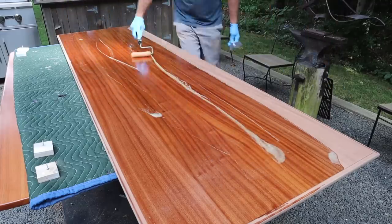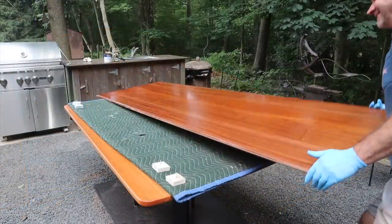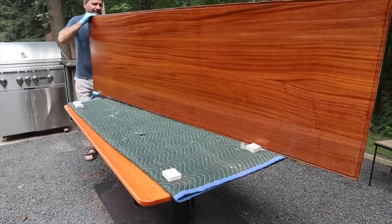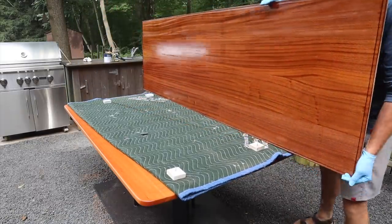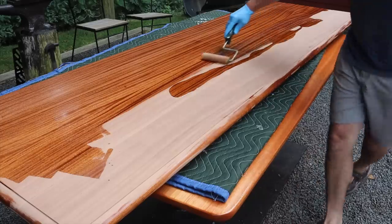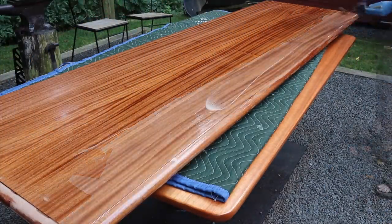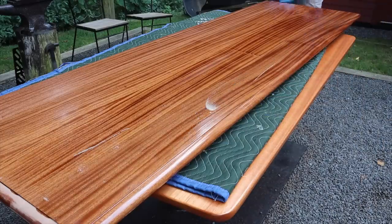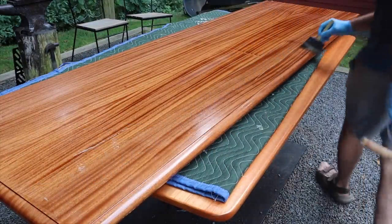If you want a satin finish you still need to use the gloss first — at least four coats. By using these small scraps of plywood with inch-and-three-quarter screws in the center, I'm able to get a coat of finish on the bottom and the top. I'm applying the finish with a mohair roller and then brushing in the direction of the grain with a foam brush. Quick tip: put the roller and brush in a plastic bag and then put them in the freezer — that will prevent the finish from drying and you'll be able to use them again for the next coat.